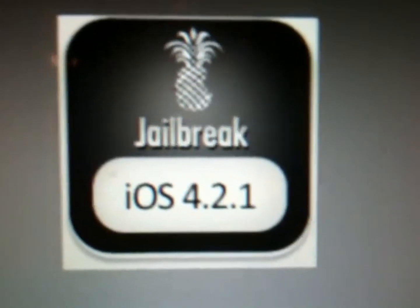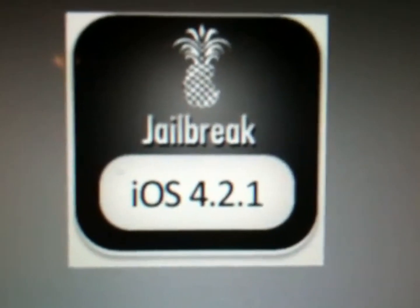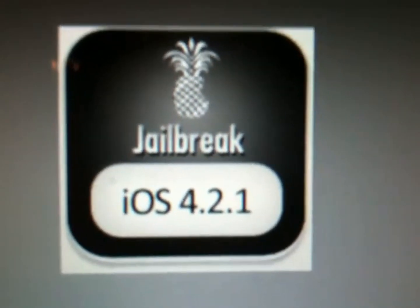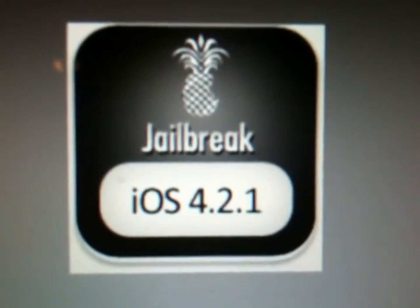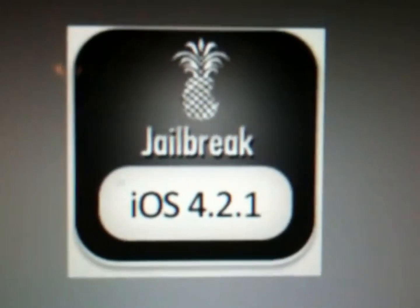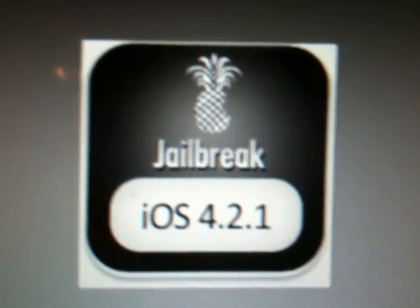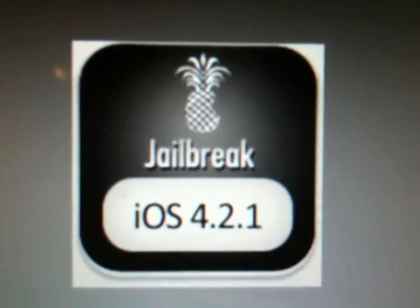In this video, I will be showing you how to jailbreak iOS 4.2.1 — iOS 4.2 will work as well. It is compatible with the iPhone 3G, the iPhone 3GS, the iPhone 4, the iPod Touch 2nd Gen, the iPod Touch 3rd Gen, the iPod Touch 4th Gen, and the iPad.